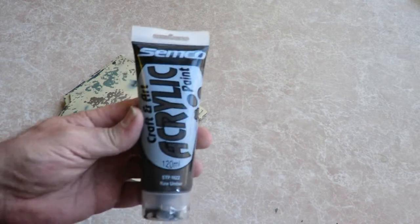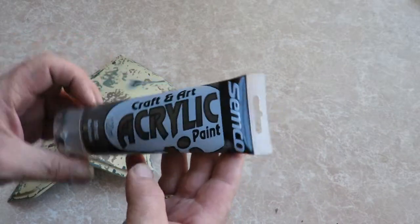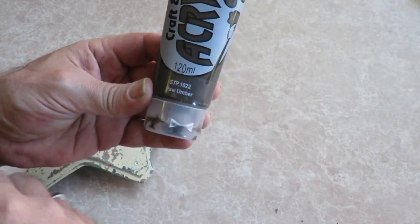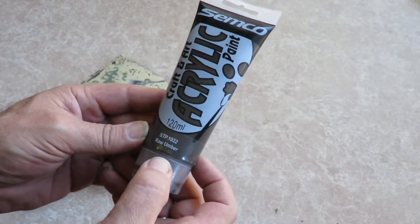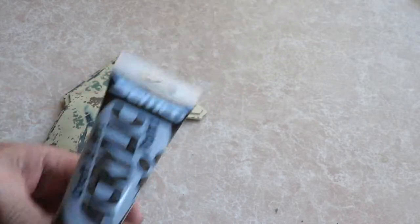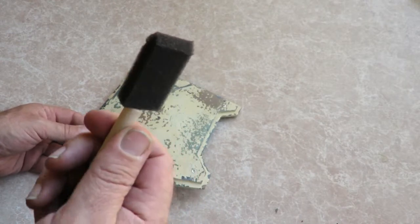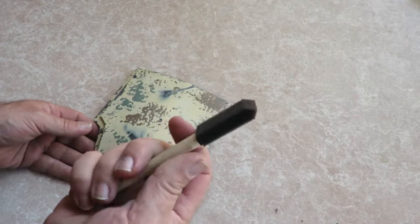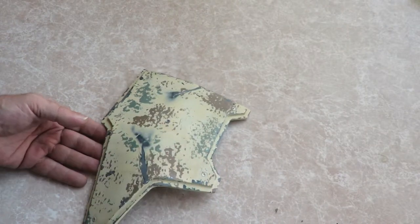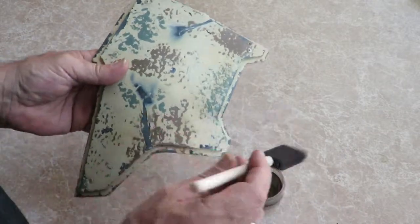What I'm using is just an art and craft acrylic paint that I picked up from the local art and craft shop, made by Semco. It's a raw umber - you can go burnt umber if you want, I do have burnt umber here, but at the moment I'm just using the raw umber. The brush I'm using is just a foam brush from the same craft store. I think it cost me a couple of bucks for half a dozen of them, so they're relatively cheap. I've just got a little container with the paint in it and we'll get stuck into it.